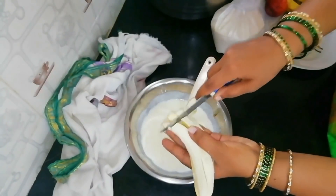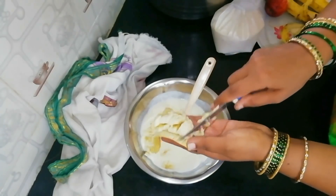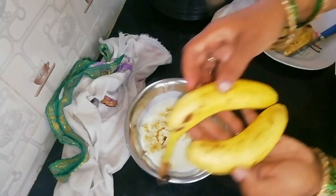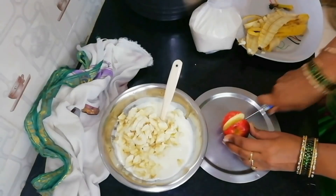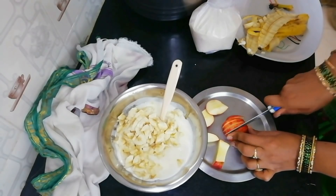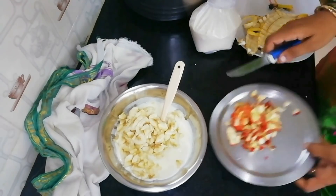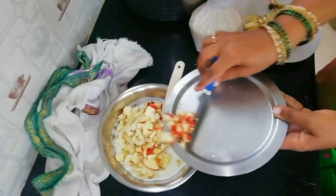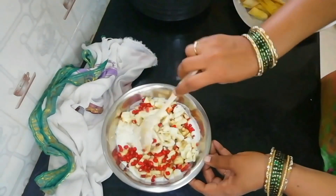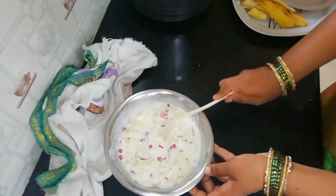We put our cuts to the pieces — I cut 4 pieces. I will cut 3 pieces in medium size. We cut 5 pieces in apple. We cut the apple — 1 cup of apple. We cut the fruit in this.